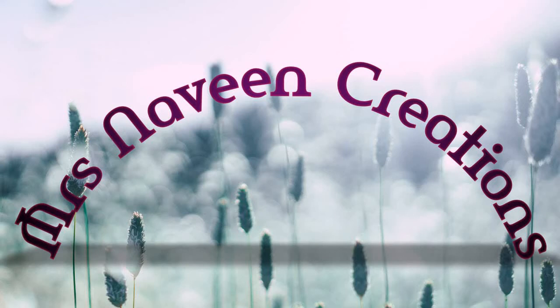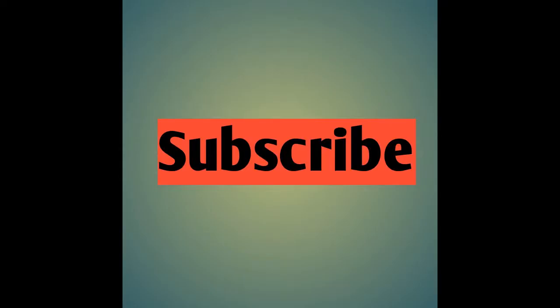Hello friends, welcome back to Mrs. Navin Creations. In this video, please click on the bell button and subscribe to our channel.